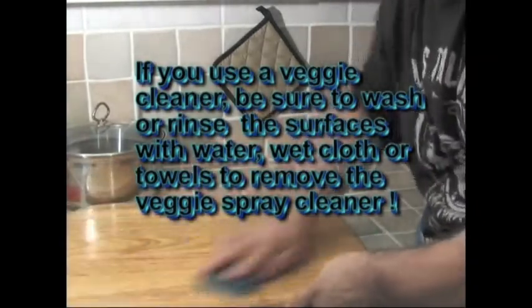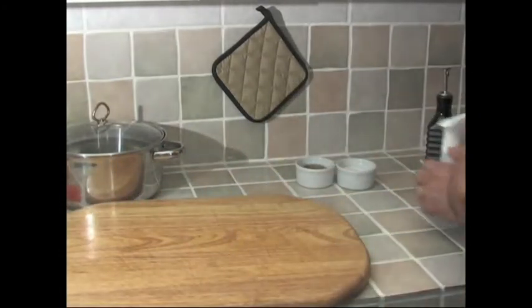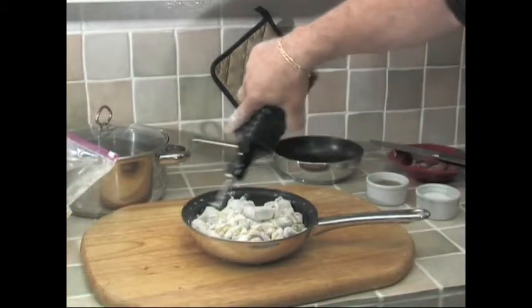The next step: I like to clean the breadboard. Cross-contamination is a problem when you're cooking, both for flavors and for health reasons. I washed it in the sink and then used my veggie spray on it. I think it's a great idea to keep that veggie spray around to keep things nice and clean.